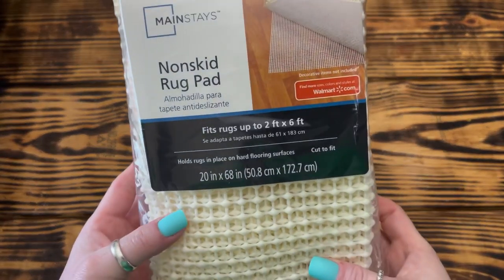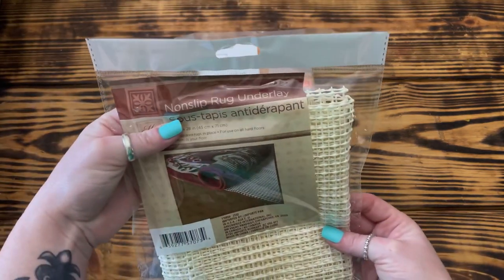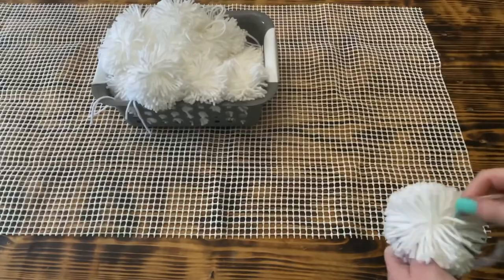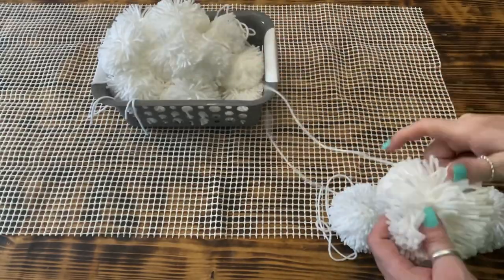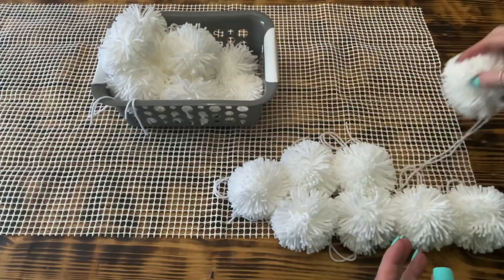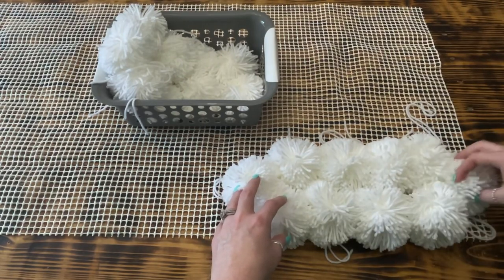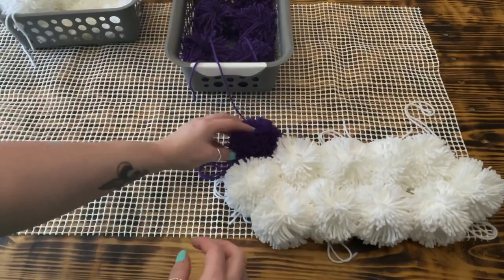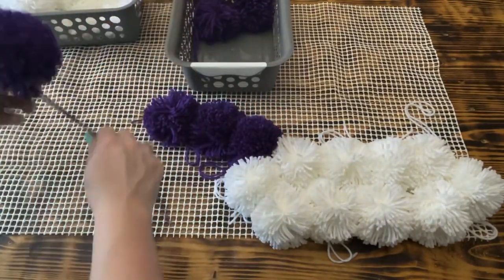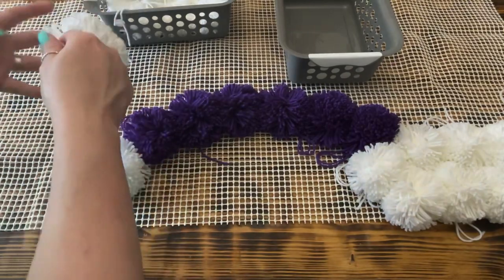Next, I used one of the non-skid rug pads from Walmart that fits a rug up to 2 foot by 6 foot. Dollar Tree also carries these rug pads, but for the size of rug I'm making I needed two of them and my Dollar Tree was out. Once I had the rug pad laid out on the table, I began to lay out the design. I started on one side laying out 10 white pom-poms to form a cloud, then laid out 6 purple pom-poms in an arch shape over to where the other clouds should be and formed it with the remaining 10 white pom-poms. I continued laying all the pom-poms on the rug pad in rainbow order and played around with them until I was happy with the way it looked.